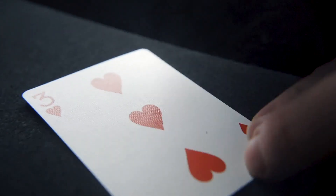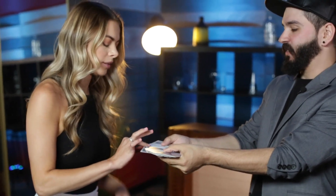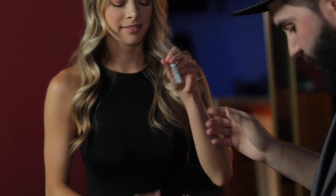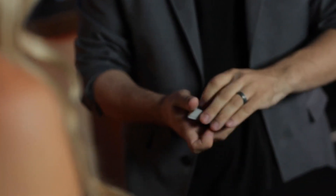Any card is selected, signed, and lost into the deck. Take any card at all — it doesn't matter which one it is. Put your name on it. So this is going to be your special card. We're going to put the card somewhere in the deck, lose it in here. In fact, we can even give it a little tiny shuffle just for good measure.